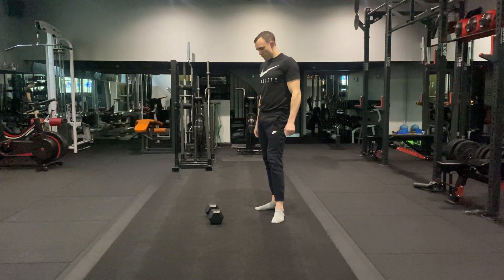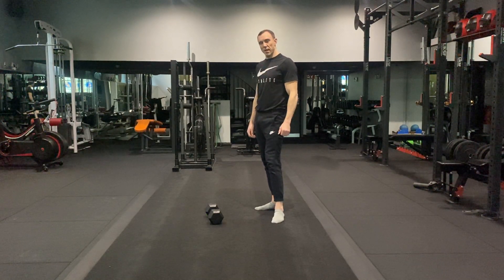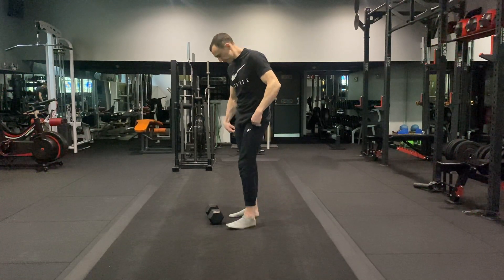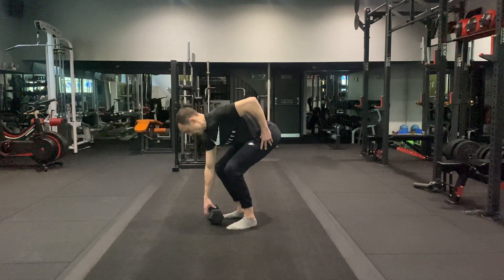Okay guys, so we've got our Romanian deadlift or RDL into contralateral lateral row. Pick up the desired weight, bending the knees — safe lift technique.